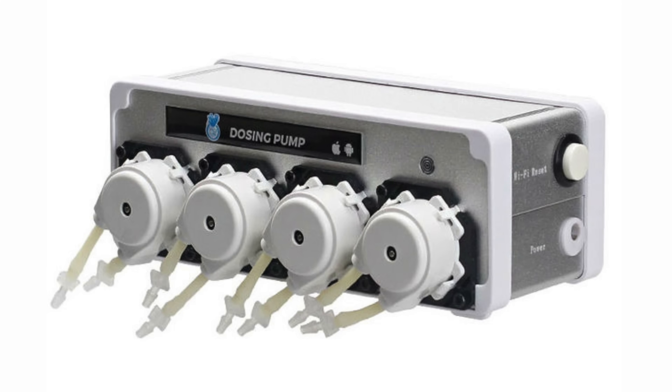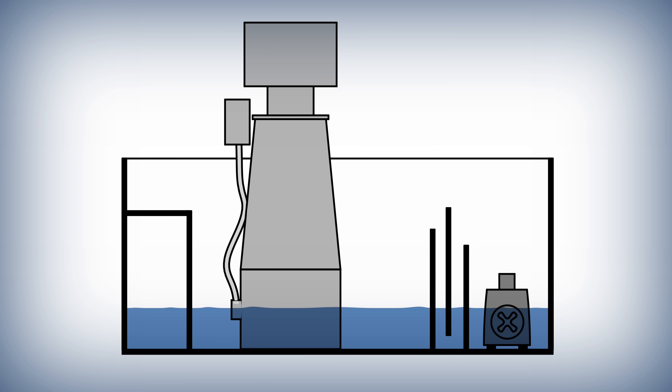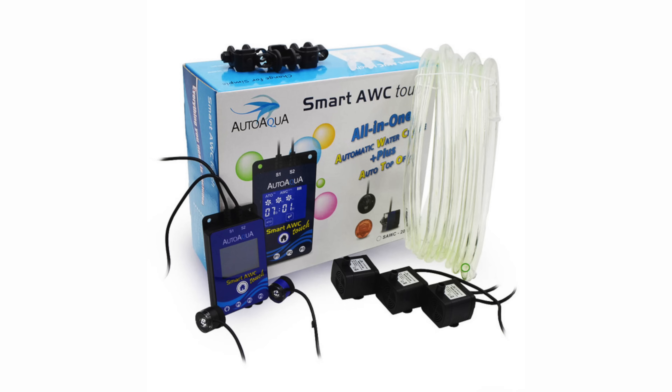The next option is standalone dosers: one head pumps water out, another pumps water in. These are a step up from light timers as the timing and amount of water moved is more precise. Note that these systems can't sense water levels, so all they know how to do is move water. If your sump is too high or too low, the standalone doser is still going to run. You could add level sensors to shut the dosing pump on or off, but if you're going to do that you might as well go with a dedicated automatic water change system.